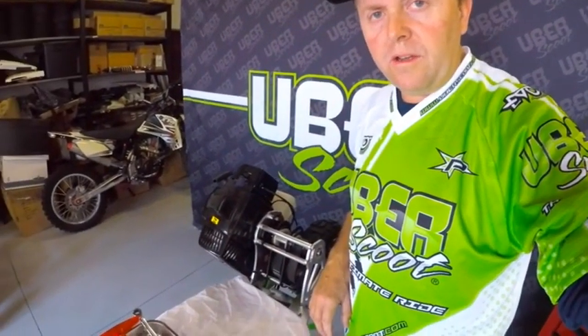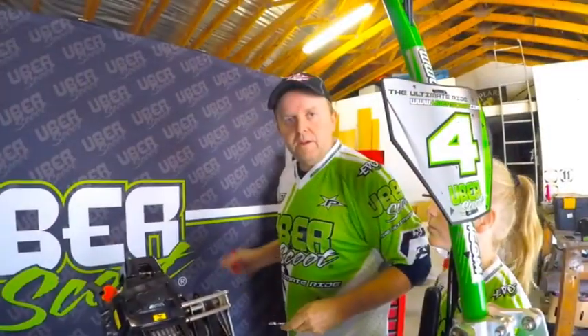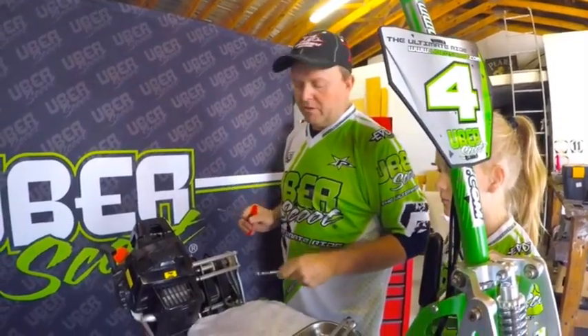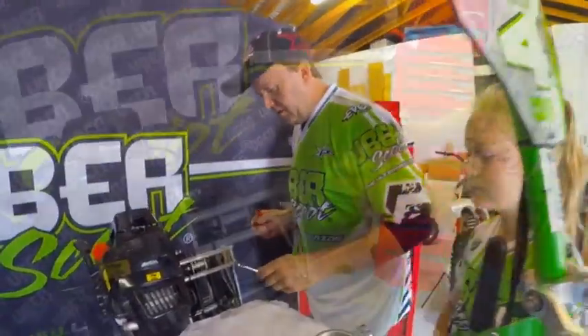Now we're going to remove the gearbox — we're going to take the plates off the engine and remove the gearbox so we can put it on top of the deck of the bike to work on it. The gearbox is easily removed with a couple of bolts. Just remember to always put a cloth down so you don't scratch the deck. You'll need a number 10 spanner and an allen key to remove all the gearbox parts.